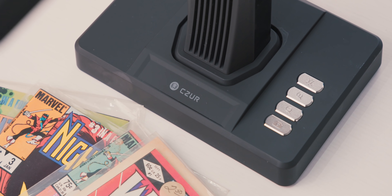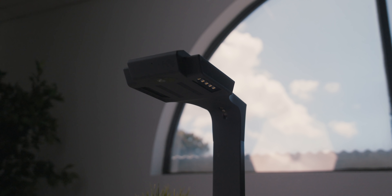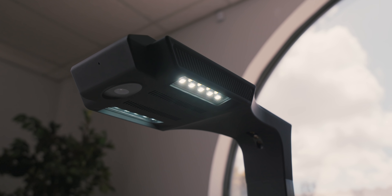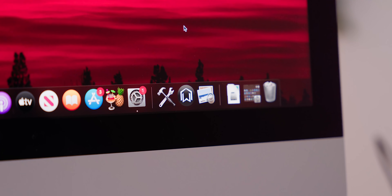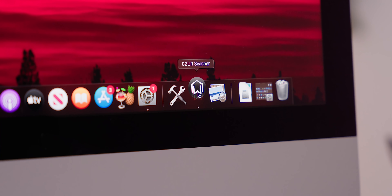Setting this thing up is pretty straightforward. There's a base where the book goes, then there's an arm that overhangs that section. In that arm is a 24 megapixel CMOS sensor with a resolution of 5696 x 4272, which gives you a DPI of 320 in 24-bit color — more than enough to get an insanely high quality scan. Hardware aside, you need the software to run it, and that is really where I think the value comes in.